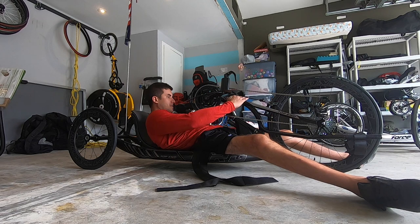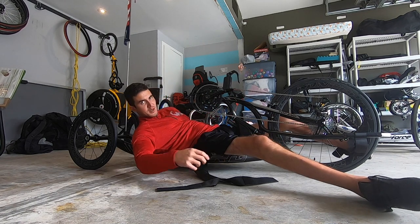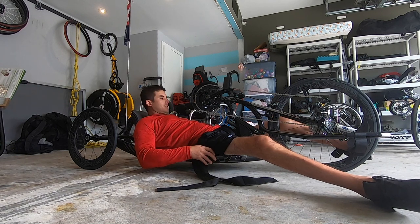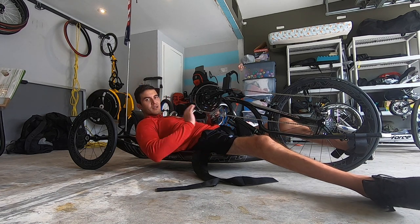Once you're down, position your foot where it's supposed to go. So this is a new bike, so my foot is not where it's supposed to be. I gotta adjust that portion of the bike to make it a little bit longer.